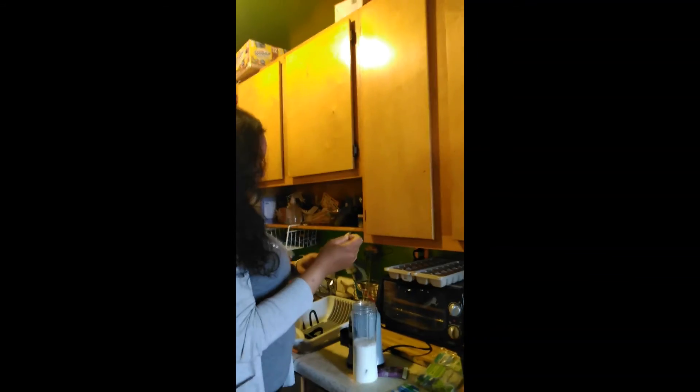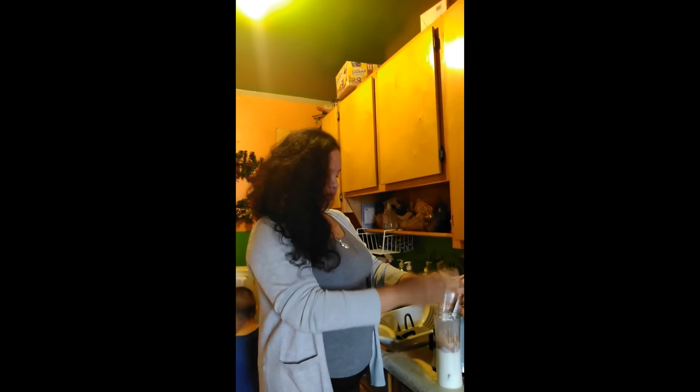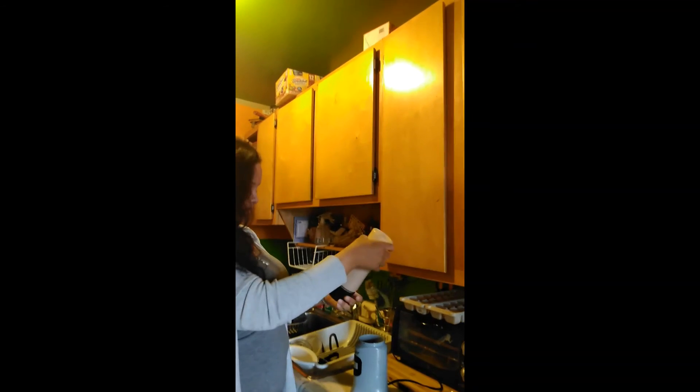Then I'll add the powder and put it inside the milk. Usually before blending, I shake it first so that all of it goes into the milk. After it's already shaken, I'll blend it for 30 seconds.